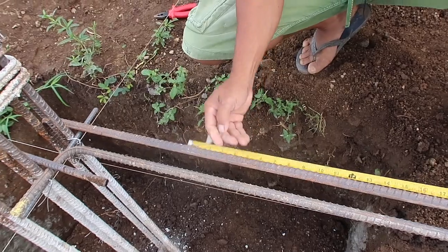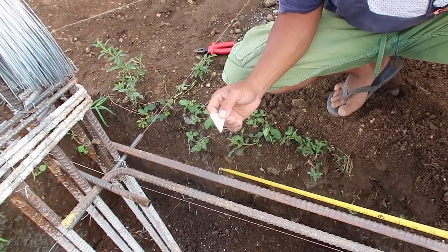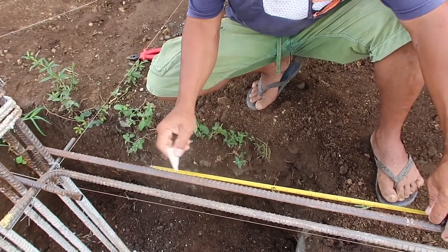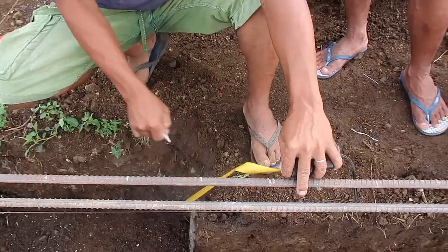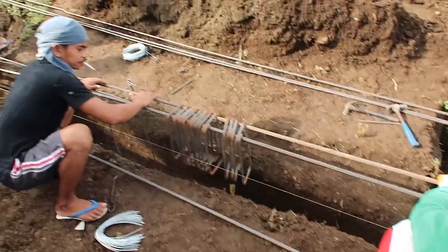He's using a hardiflex as a marker. Let's see what the splice looks like.